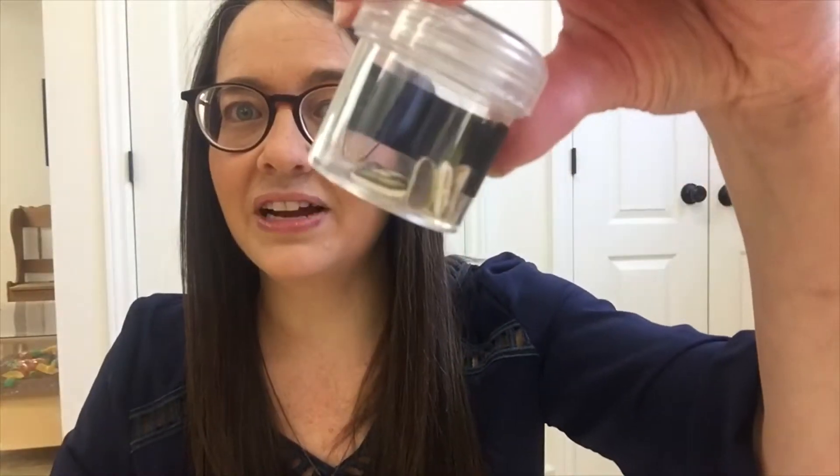The next idea I have is observing seeds and then writing down what we see in our journals. I have little containers at my science center right now — these are carrot seeds, and you can see how tiny they are. These are sunflower seeds, and the last ones are beans. When talking about the seeds, we notice how tiny the carrot seeds are, that the beans are much bigger, and that the sunflower seeds have little stripes on them.